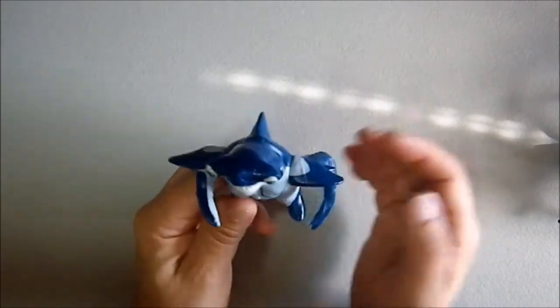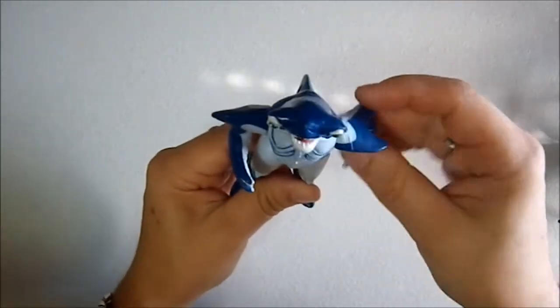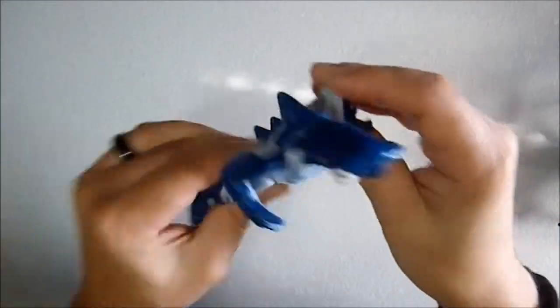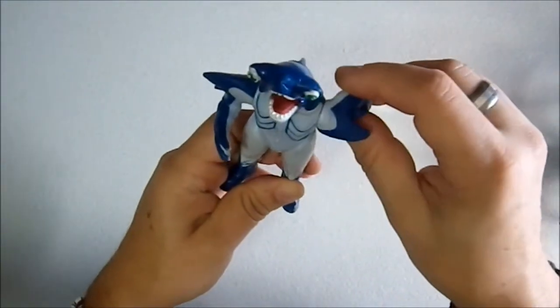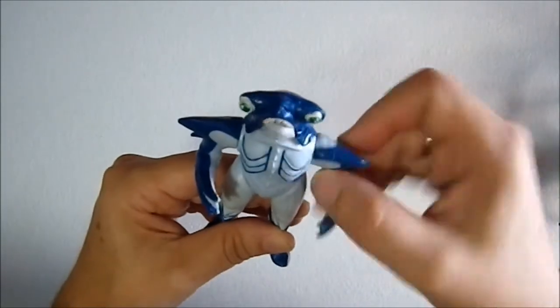This only really works when you're seeing it in the vertical, so I apologize. When you move his arm, his head extends out and his lower jaw falls open, which is frankly very goofy and funny.